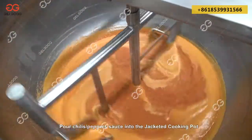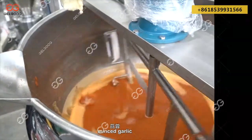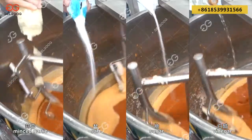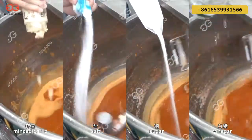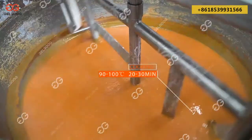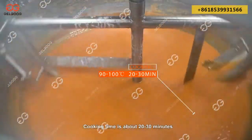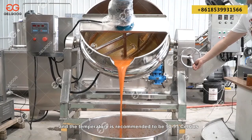Pour chili/pepper sauce into the jacketed cooking pot, then add water, minced garlic, salt, sugar, vinegar, starch, and other accessories according to different taste and shape requirements. Cooking time is about 20 to 30 minutes and the temperature is recommended to be 90 to 95 degrees Celsius.